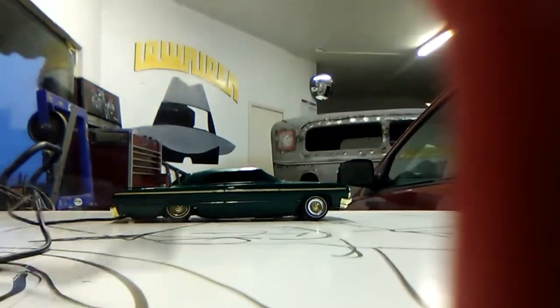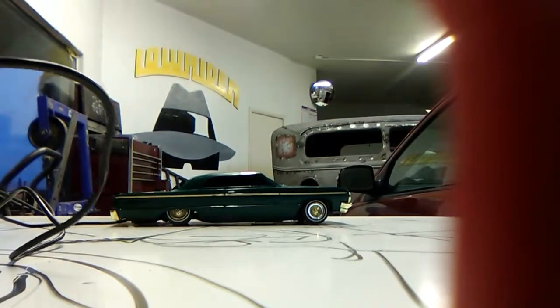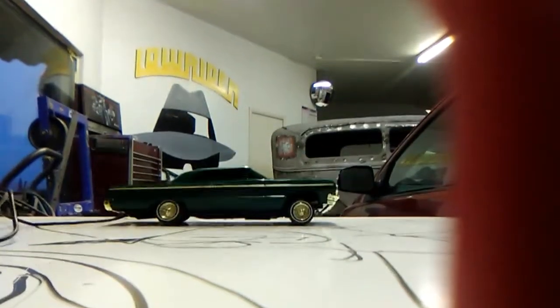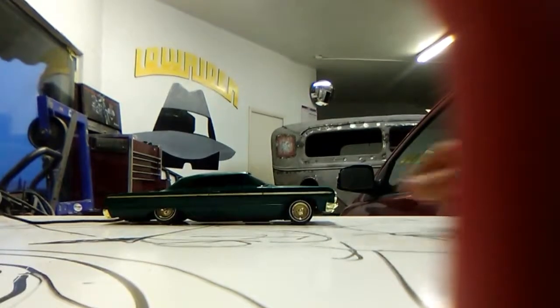Hey guys, this is Top Notch Customs here, and we are going to be getting the switches on an Impala SS.